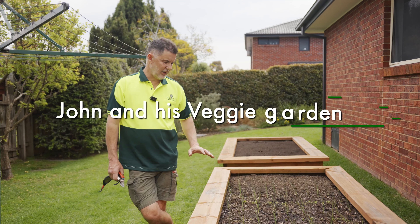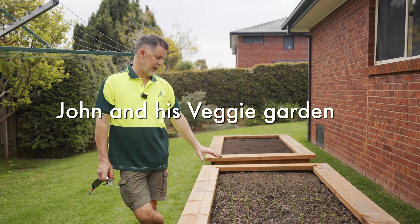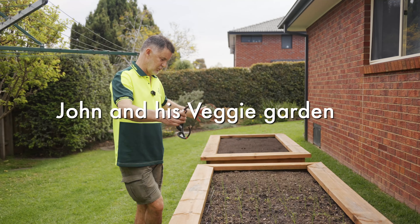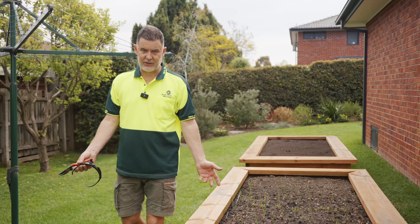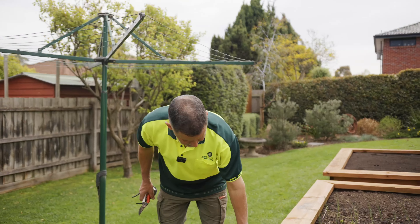Hi, it's John from Gyms Mowing. I'm just going to talk about vegetable patches. This one here is a raised vegetable box, which we can build quite easily. Anyone at Gyms — one of your Gyms guys can build this for you.